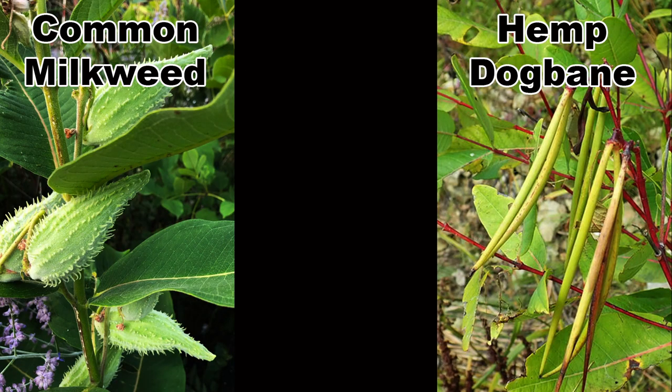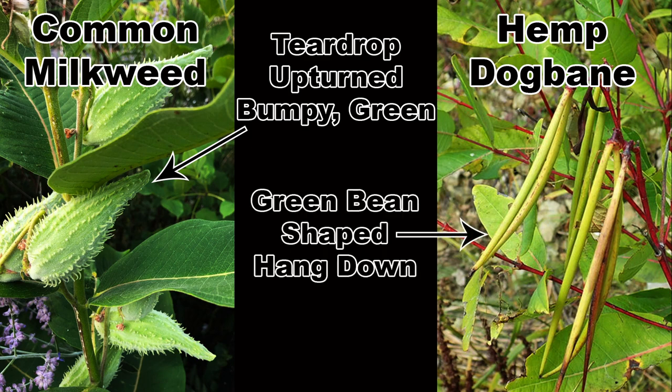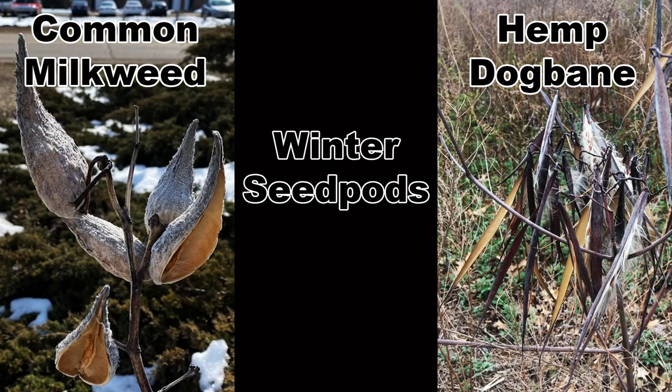They are also quite simple to identify when seed heads are present. Common milkweed has large, teardrop-shaped, bumpy seed pods that grow along the stem and point upwards. Hemp dogbane has thin, green bean-shaped seed pods that hang down from the plant. Both plants have persistent seed pods that are easily seen in the winter.